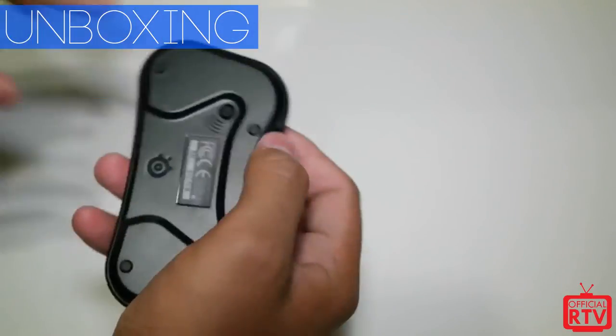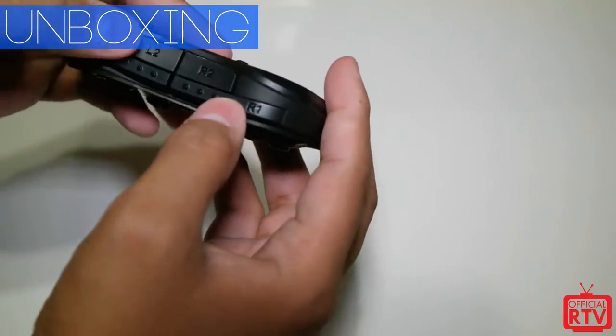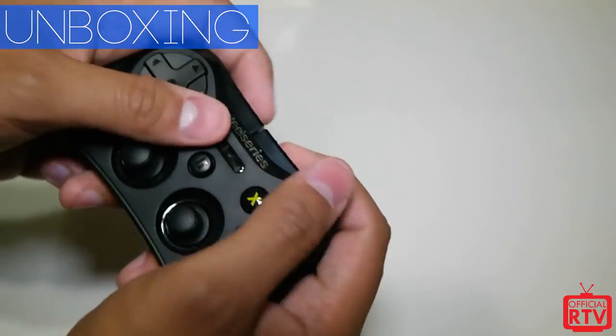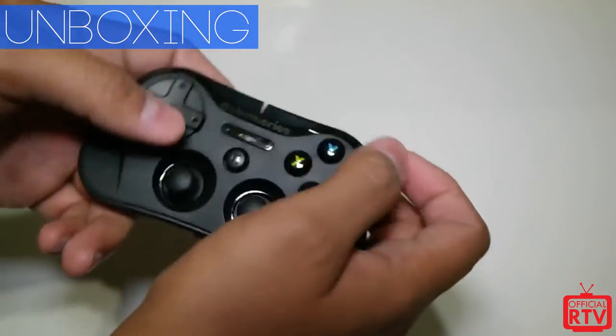There are four LED indicators on the back that show battery level, and your pairing button is right there as well. You also get shoulder buttons — L2 and R2 triggers — so for any shooters you can get a better grip and shoot, because shooting on the touch screen itself really isn't great.